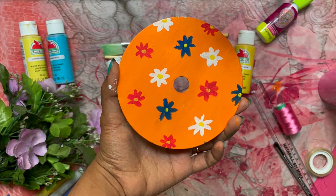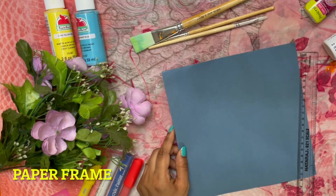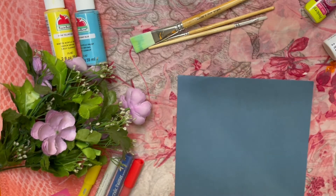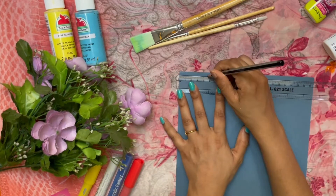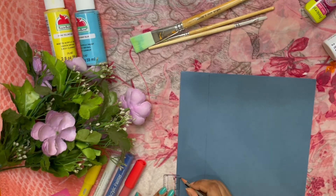For the third DIY, you need colored paper or printed papers, a pencil, and white glue. First, make a paper of size 21cm by 21cm.